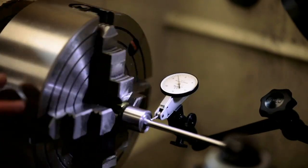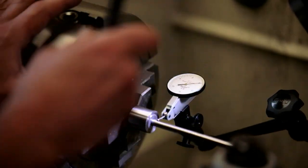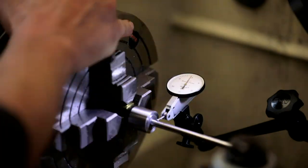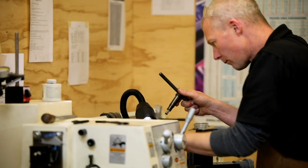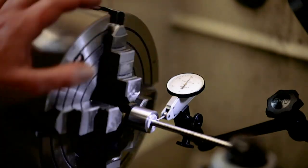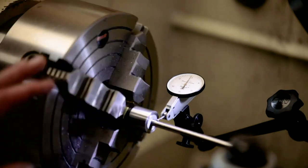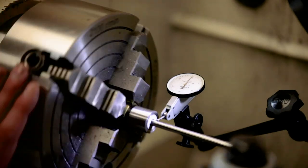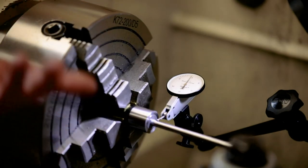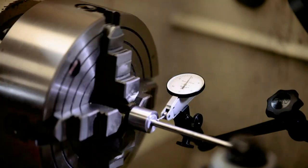I've got the barreled action installed in the lathe and in the process of centering it up off the bore. It's very important to center this as best as possible, especially with a muzzle device and a suppressor. I certainly don't want any baffle strikes or anything. This just ensures that the threads we're going to be cutting and all the features we're cutting are going to be concentric with the bore, meaning the bullet won't have any chance of hitting on its way out.